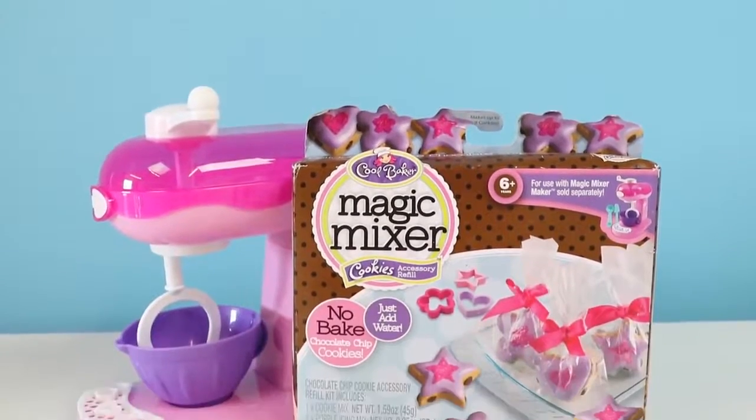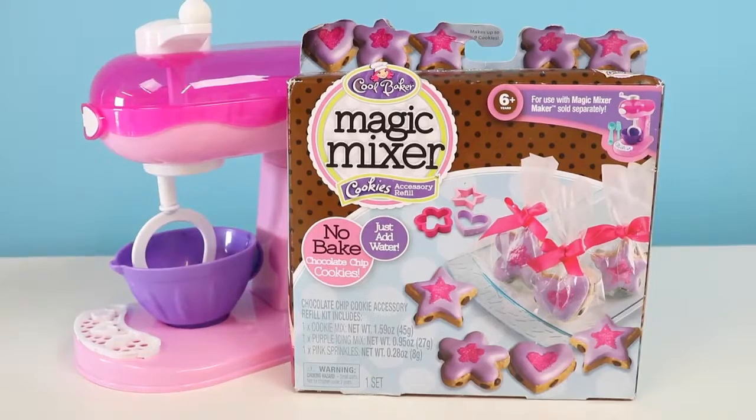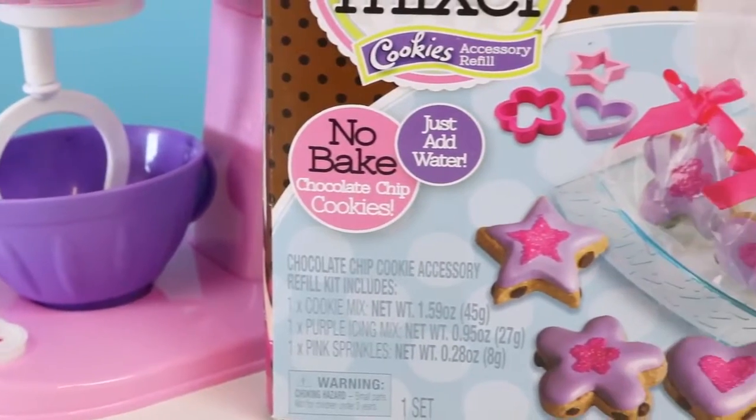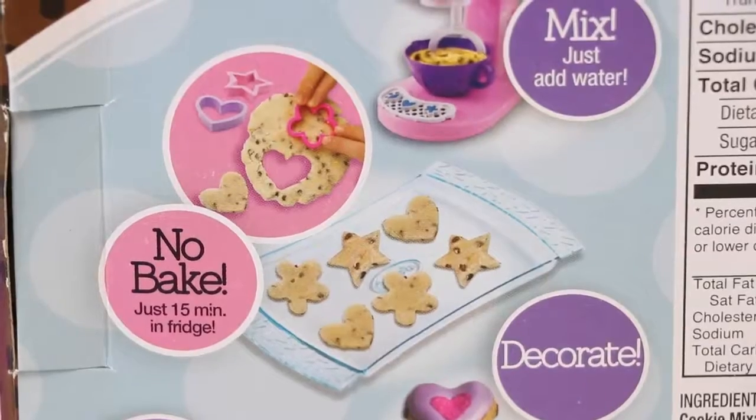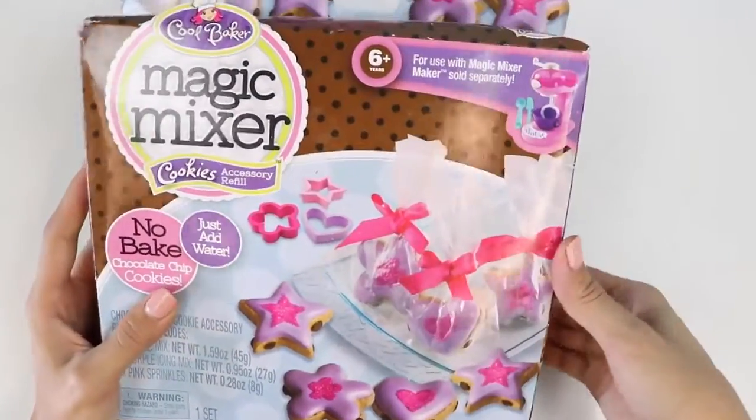Hey everyone! Welcome back to Awesomer Kids! Today I'm super excited to bring you another Magic Mixer Refill Pack! We'll be making some no-bake cookies today! All you need is some water and you're good to go! I can't wait to get started — let's open the box!